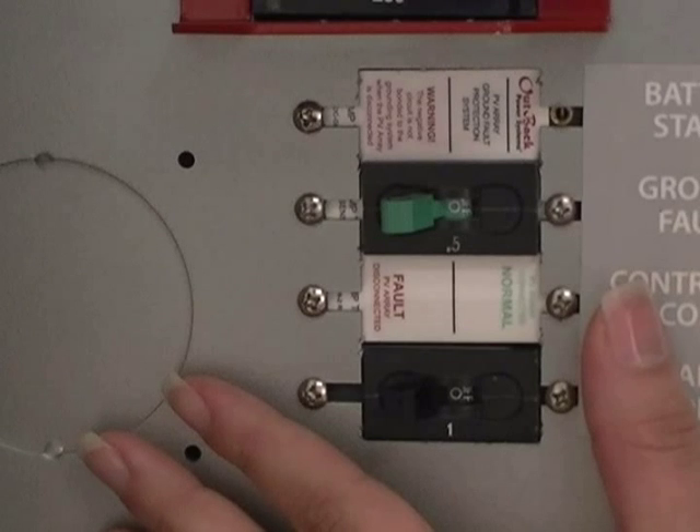Next, with the power off to the charge controller, press and hold the first and third buttons. While holding these two buttons down, turn on only the battery breaker.